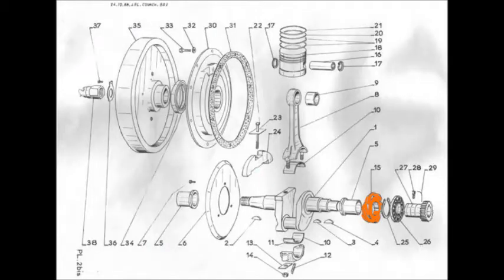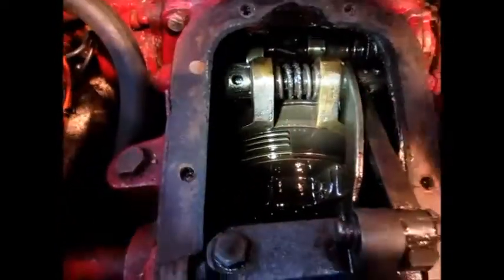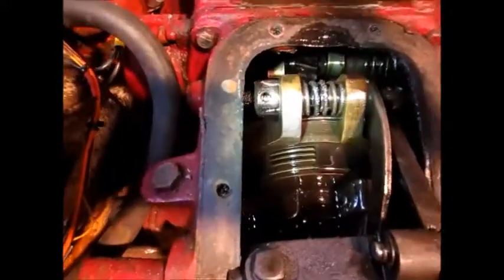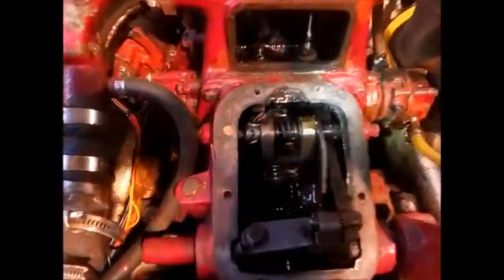It's driven by a little tooth wheel on the crankshaft. There are the cams and the followers, and here you have the clutch and the lever for forward or reverse maneuvering.